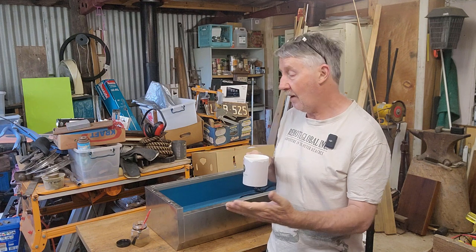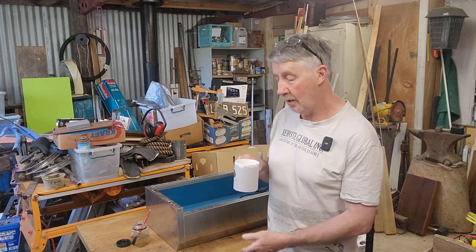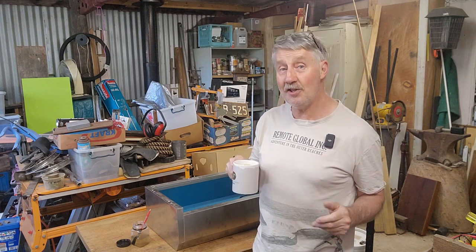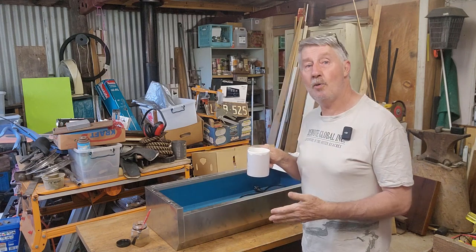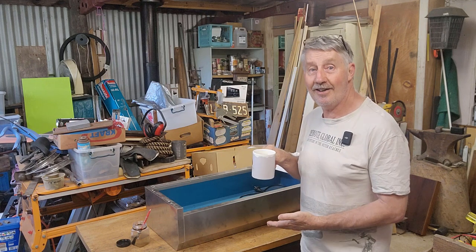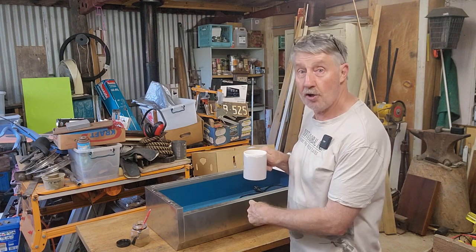Good morning guys, Chris from The Ultimate Recycler. Welcome back to the shed where we have another repair job on the workbench. It's early in the morning, I normally don't talk to anyone until I've had two coffees, so this is my second — I should get better. I'm doing this before I go to work because it needs to be done. It's big and I need it out of here.